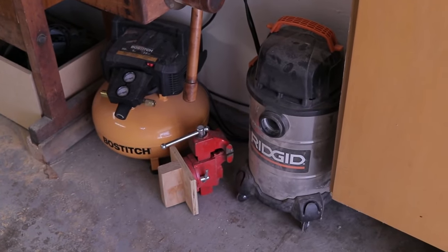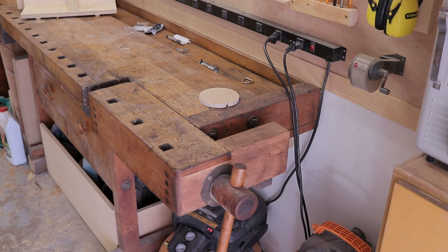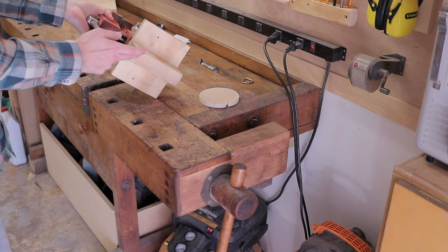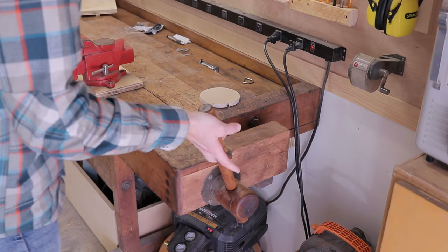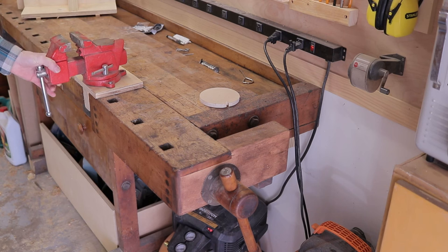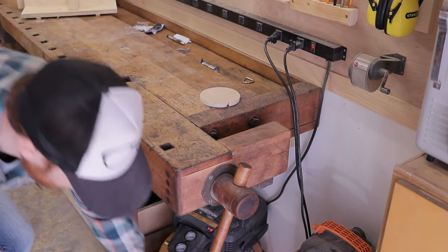Coming into the shop, down here I've got the shop vac, air compressor, and a machinist vice. Here's a handy tip for a small shop that I learned from my father but haven't seen too many people do: I have my machinist vice just attached to a piece of plywood with a piece of 2x stock on the bottom. This slides right into the end vice of my bench and I can tighten it down. Now I have a metal vice here whenever I need it, mounted secure, but it doesn't take up permanent space. If I need to get it out of the way I can just loosen it and put it down on the ground.